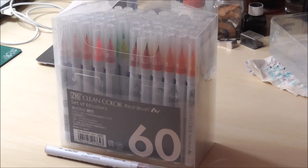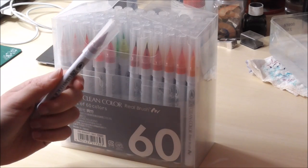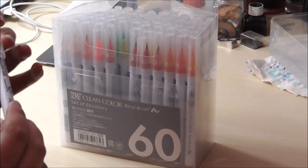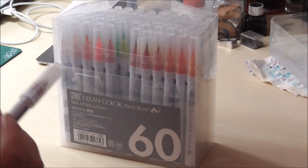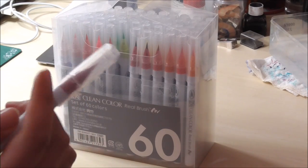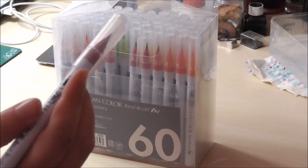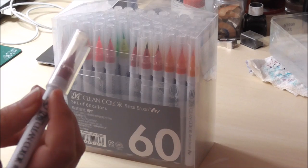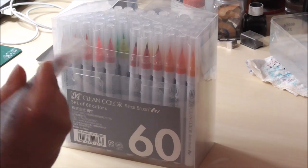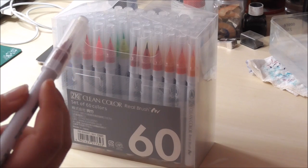They're more comparable to the Tombow Dual Brush markers, I suppose. They are not refillable — that's a shame — but I heard from other people who use these markers that they last quite a long time, so that's a yay. Because they are quite pricey, but from what I can tell from the piece I did with them, they are really worth it. They are so cool.